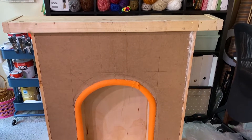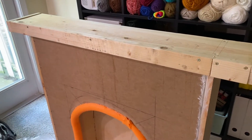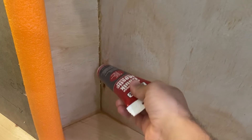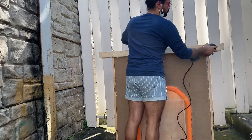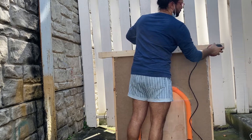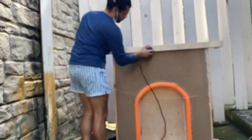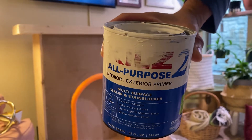Once it was all done, I went over the cracks with some cloth from the Dollar Tree to make sure they were covered, then took it outside for a good sanding. I then brought it inside and primed it using Kilz all-purpose primer.